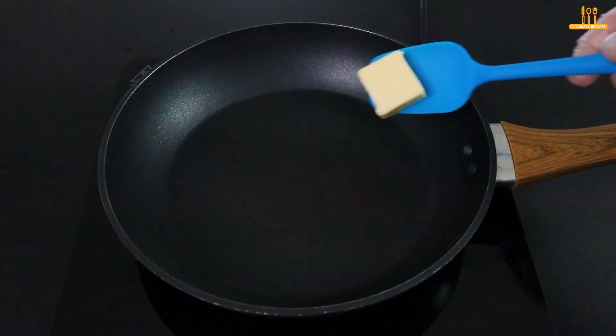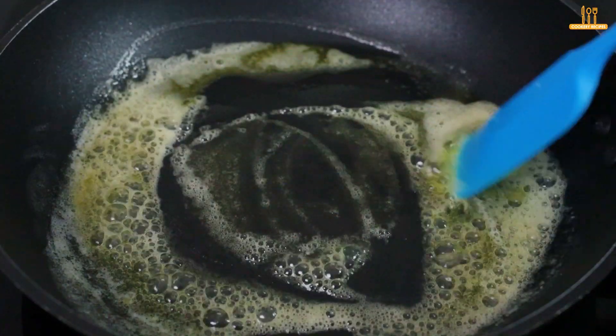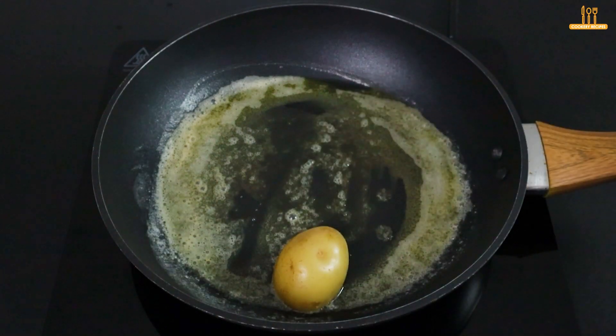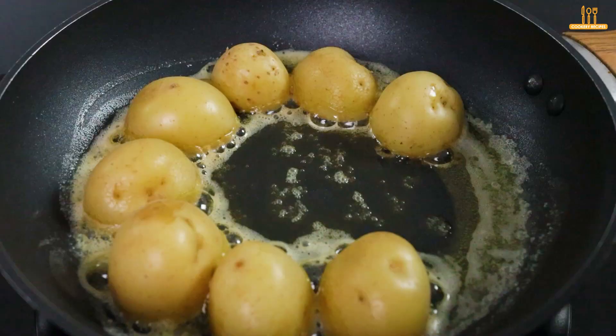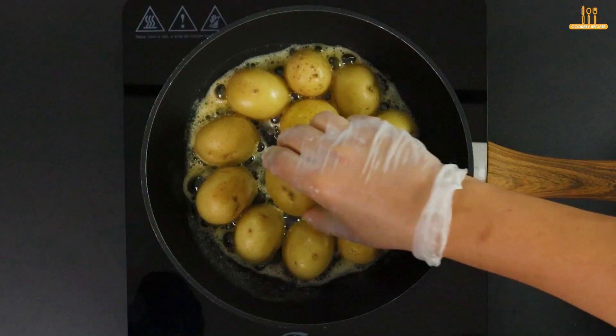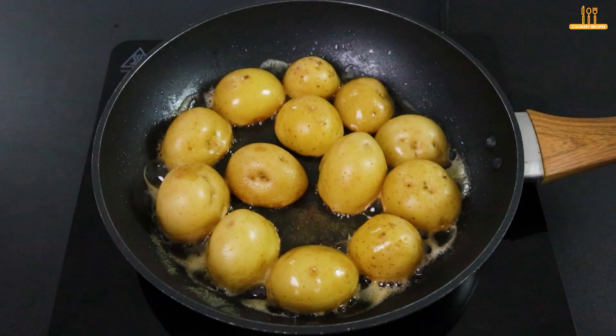In a skillet, add 2 tablespoons of butter and wait for it to melt completely. Now, add the potatoes with the cut side down in the skillet. Wait until they turn golden brown.